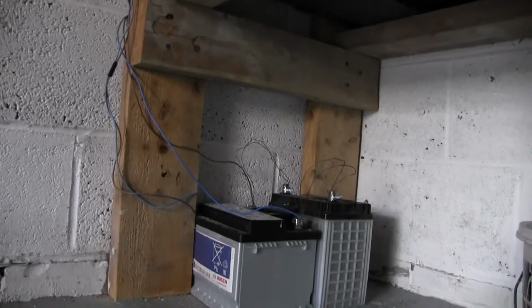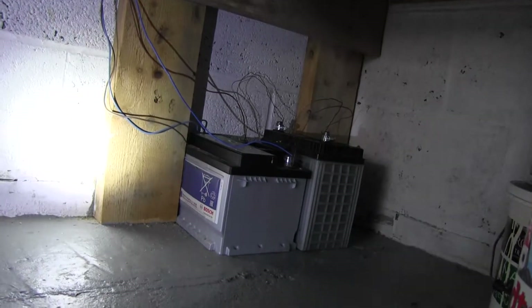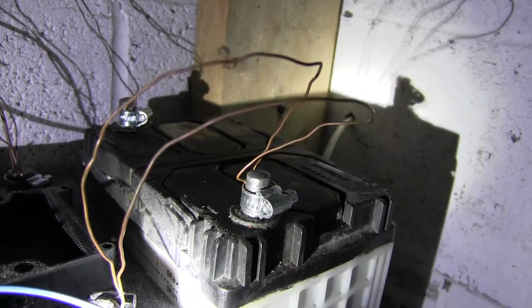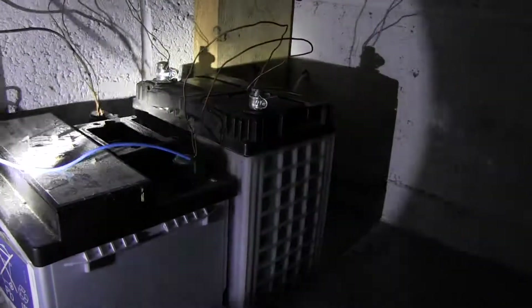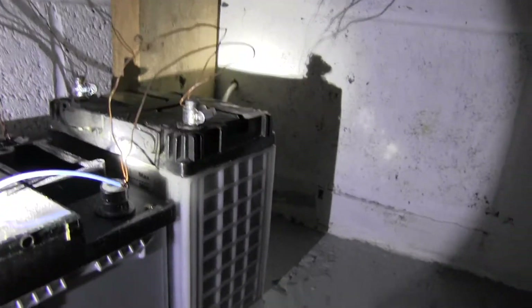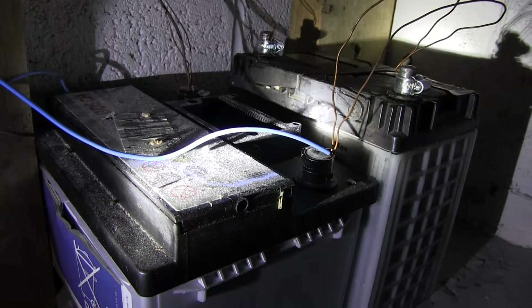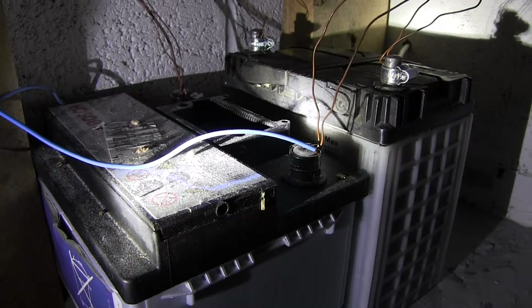The power goes under here to the battery setup down here. The power cable is coming in there and goes up to the charge controller. These are the batteries — they're not professionally wired up, but it doesn't matter too much because they're just 12 volts. I've connected positive to positive and negative to negative, which electricians call a parallel arrangement, so there's still 12 volts coming out.